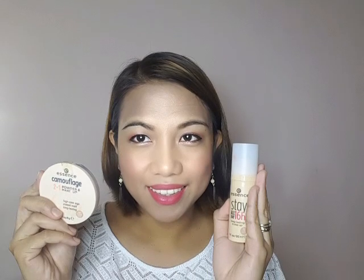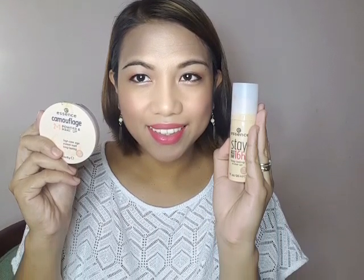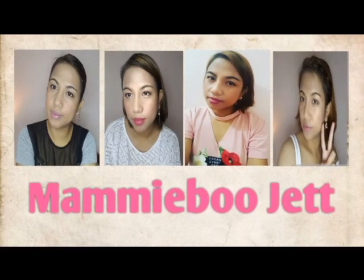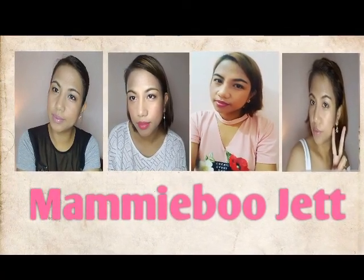I'll end the video here. Thank you for watching, and I hope you'll watch my next videos. Thank you, thank you. This is me, your mommy butcher, signing out.